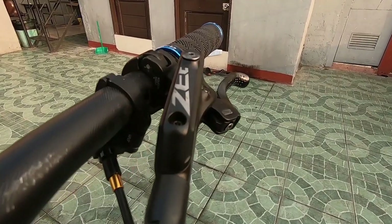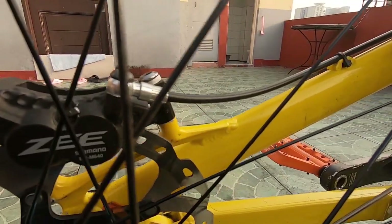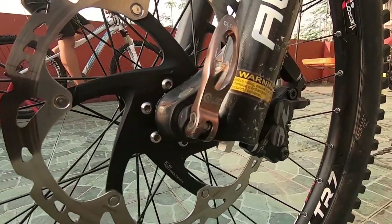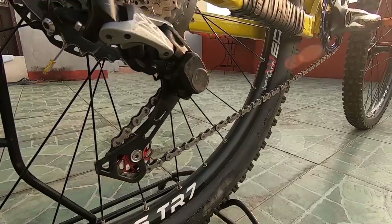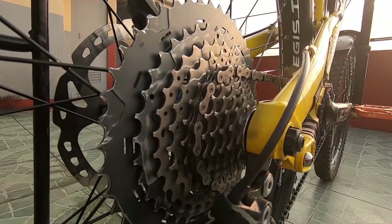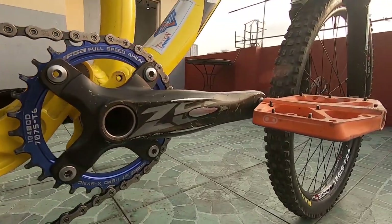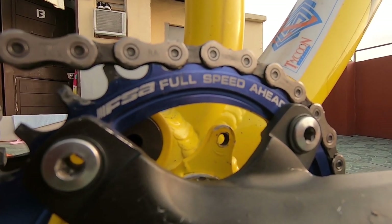I'm using Shimano Z brakes with quad pistons, stopping with a 180mm rear XC rotor and a 203mm front XC rotor. For the drivetrain, I use an 11-speed SLX shifter, derailleur, cassette, and chain, paired with a 175mm crank and a generic FSA 32T chainring.